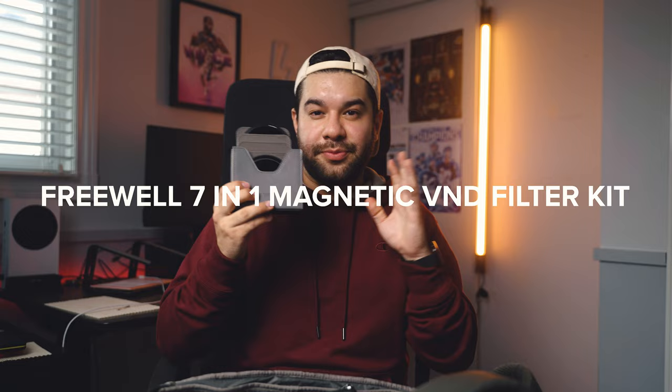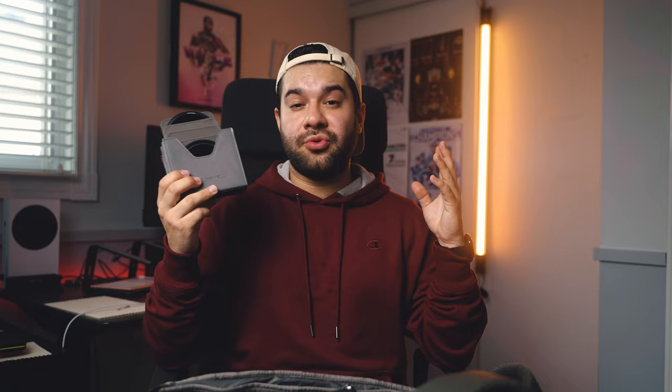The Freewell 7-in-1 magnetic filter kit has changed my entire life when it comes to being on the run and shooting games. This is all magnetized — essentially seven different filters in one. You get a regular VND, a mist VND, an ND32, a CPL circular polarizer, a 2-to-5-stop VND, and a 6-to-9-stop VND. It's all magnetized and super easy to switch out. This has been a lifesaver at games — instead of screwing on a filter, it's a quick swap. One of my favorite products recently.